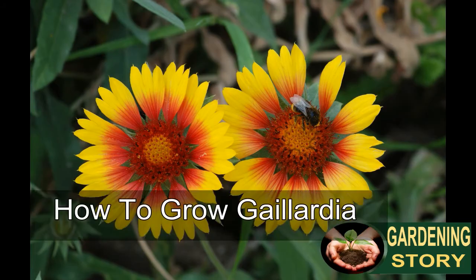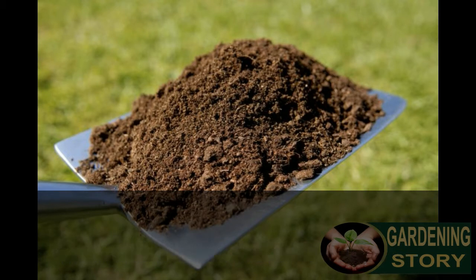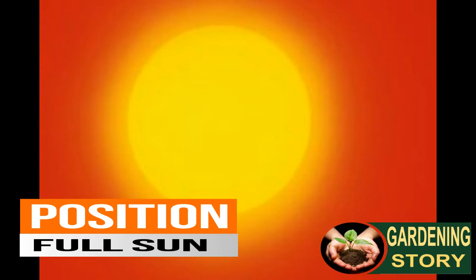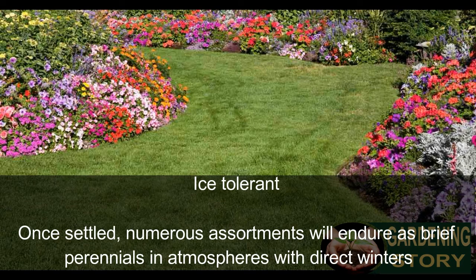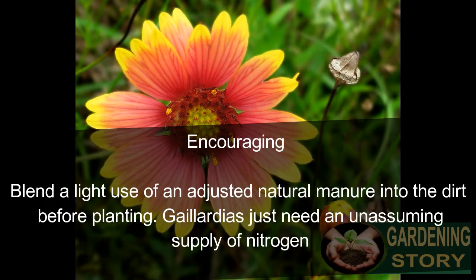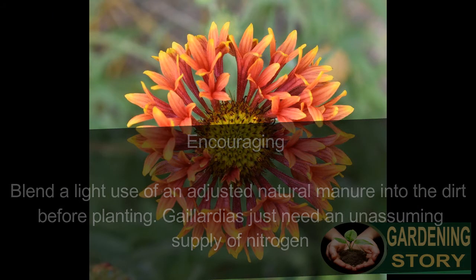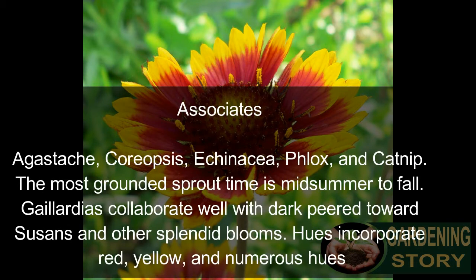How to grow gaillardia from seed at home. Soil: use all-around normal fertility soil. Position: full sun. Ice tolerant once settled, and numerous varieties will endure as brief perennials in climates with mild winters. For feeding, blend a light use of a balanced organic fertilizer into the dirt before planting. Gaillardias only need a modest supply of nitrogen.